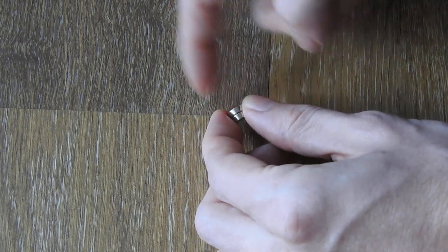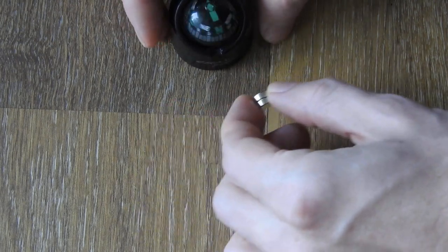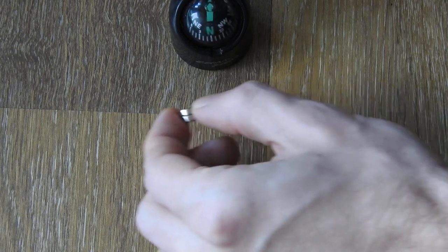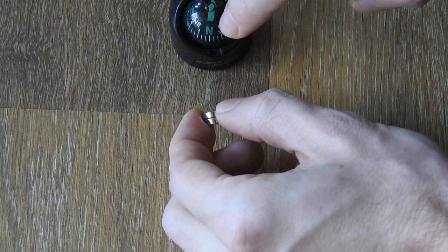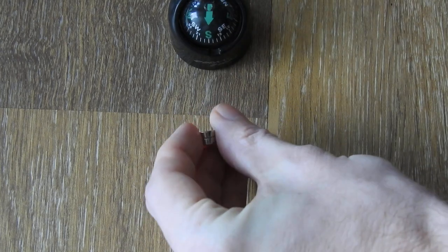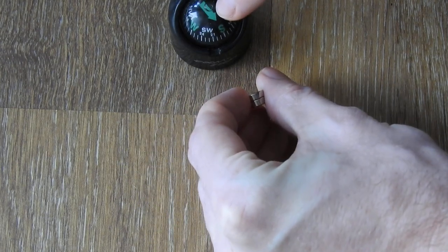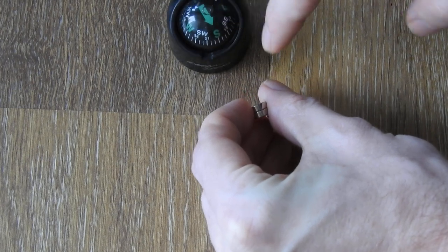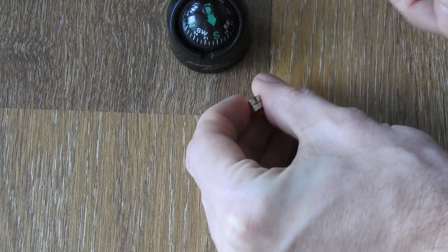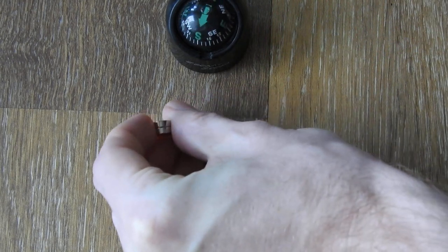So we have the north pole here. And with this compass, it's quite easy to determine because you don't have to think inverse — north is always north. And if I flip the magnet, south is south. So this type of compass shows you directly where south or north is pointing, and also which south or north pole is on the magnet.